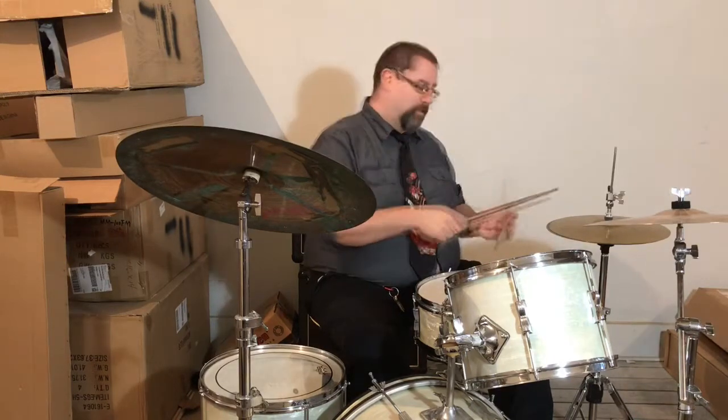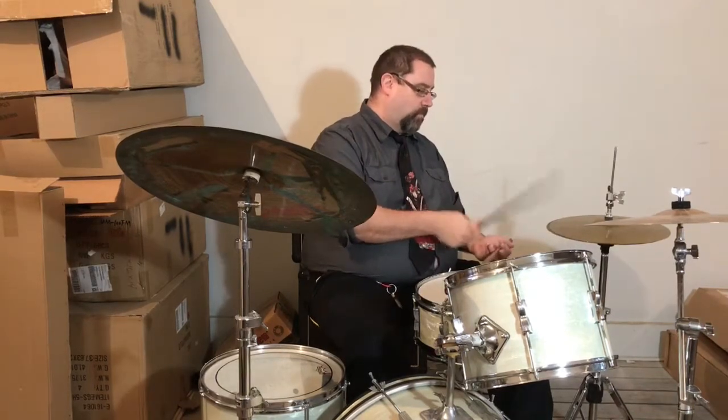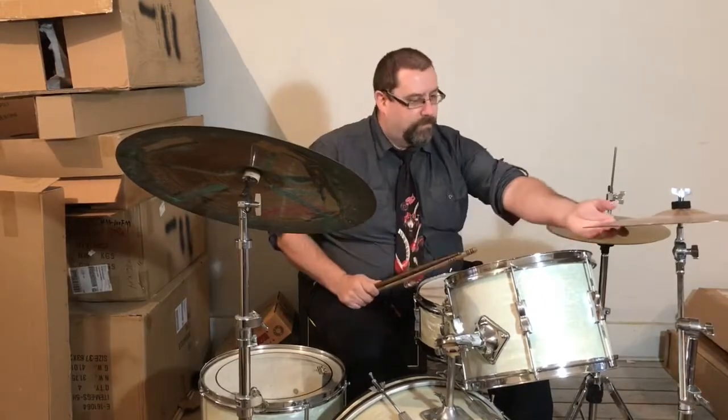And again, I can move that eighth note pattern. I can make it be sort of one and two and, three and four and. Sounds like this: one, two, three, four. I can move it again and play on two and the bass drum — one and, two and, three and, four and.